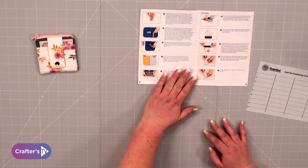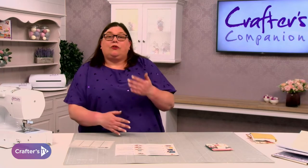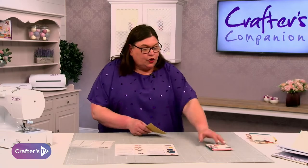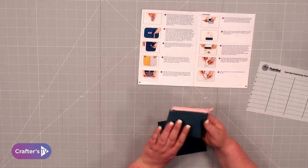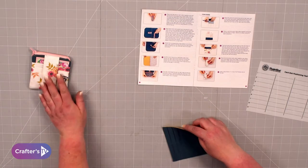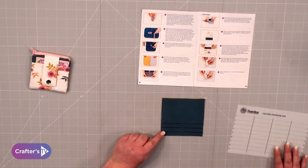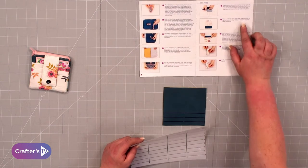I like to keep my instructions out so I can follow it step by step with the photographs, but you'll obviously have this video to watch as well, where you can pause and rewind. So with this one, we've got the suede fabric on the outside, and what we need to do is make the card slots on the front. We're going to take the piece and follow the instructions.